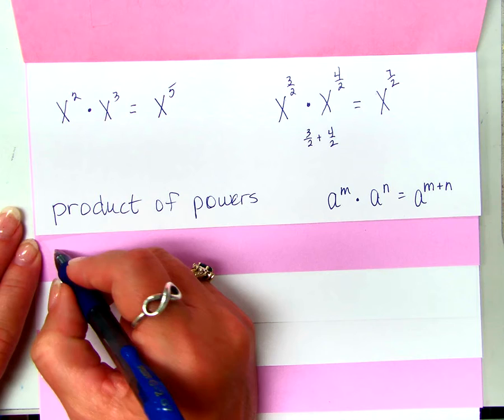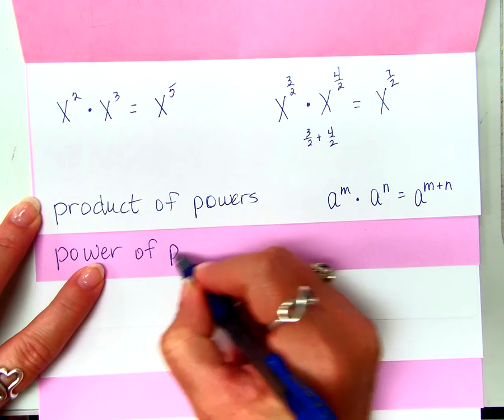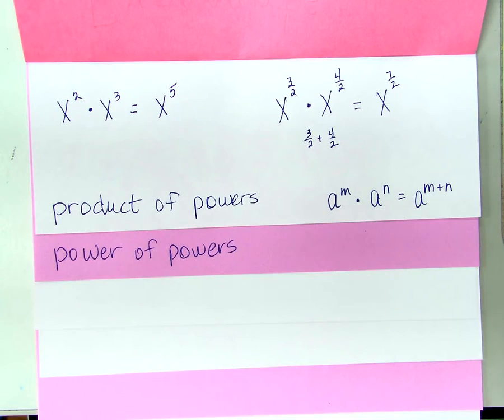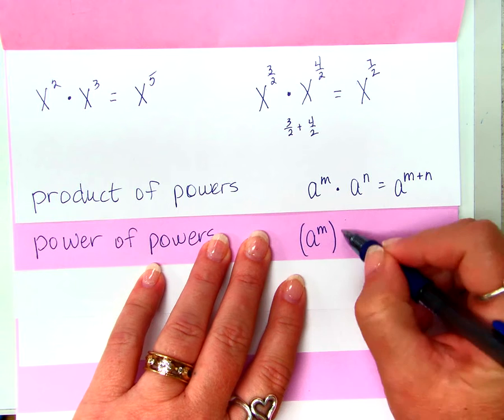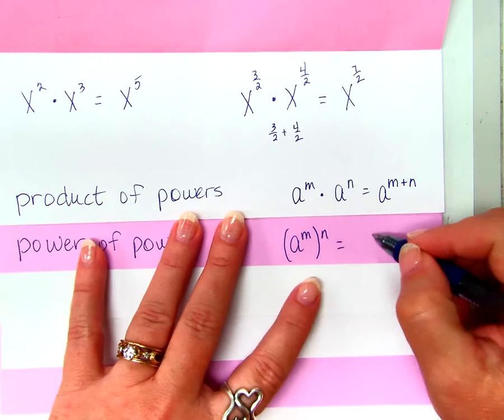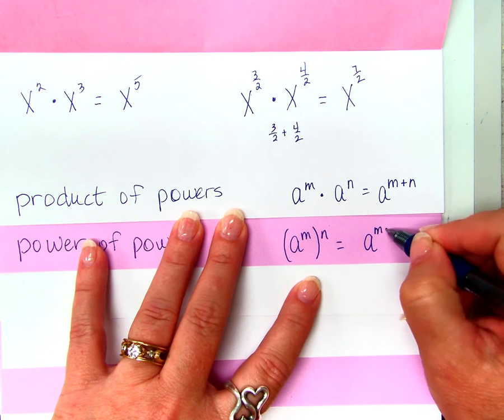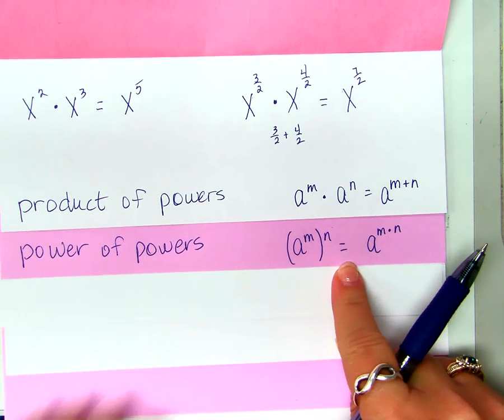The next tab is called 'power of powers.' This rule says if I have A to the M raised to the N power, what do I do with those exponents? You multiply them. That's exactly right — A to the M times N.